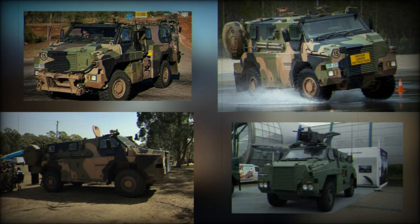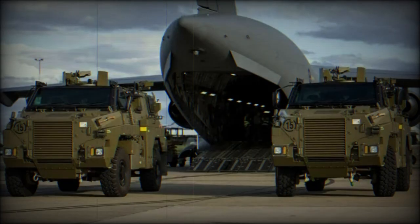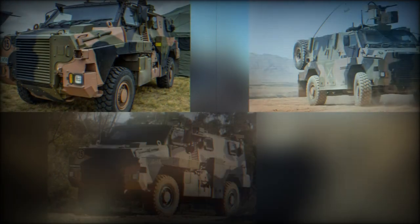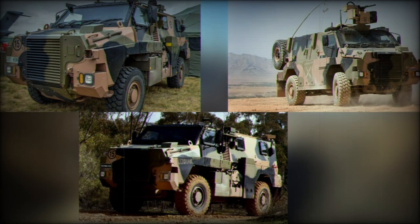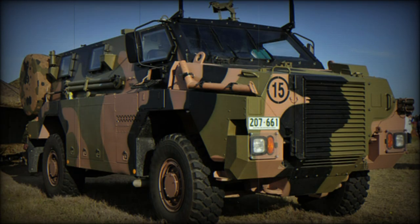Introduced in 1998, the series has gone on to be adopted by the forces of Australia, the Netherlands and others, and has seen combat action in Iraq, Afghanistan and elsewhere, proving its design sound. At the time of its inception, the Bushmaster marked the first military-armored vehicle to be designed, developed and produced entirely in Australia since World War II.